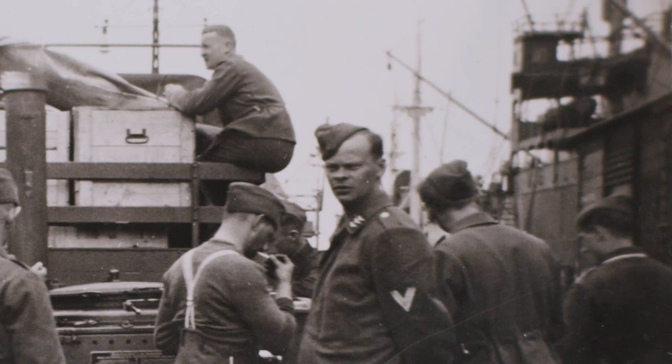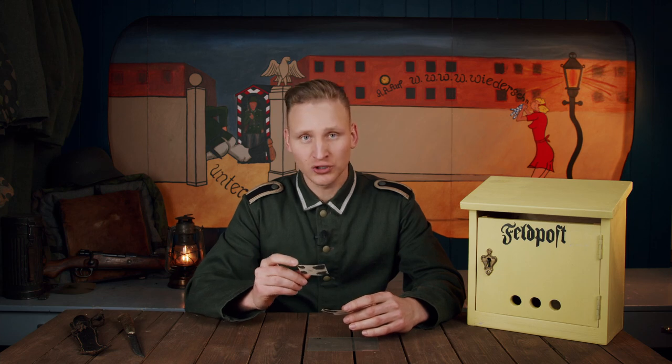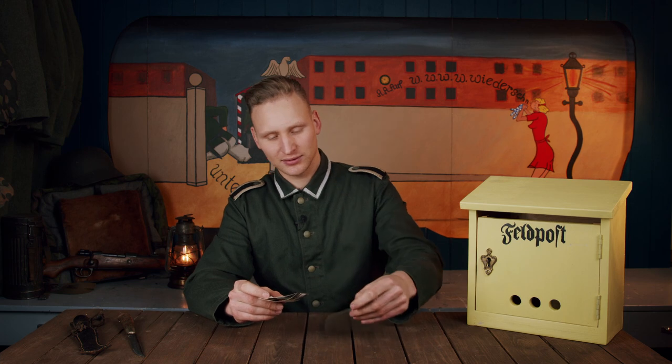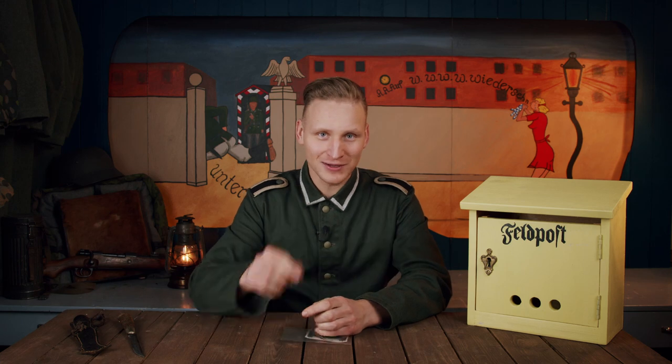My guess is that these photographs are either pre or early war. Well, that was two nice original photographs of the German field kitchen in use. I really, really enjoyed this, so I hope you did as well. That's all for now. Thank you so much for watching, and until next Sunday, Auf Wiedersehen.